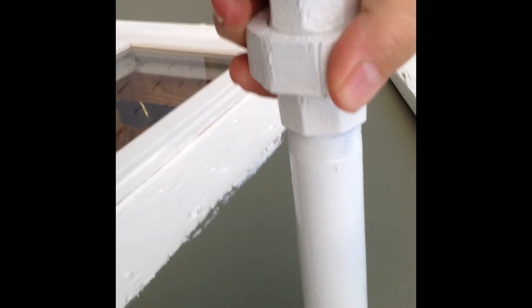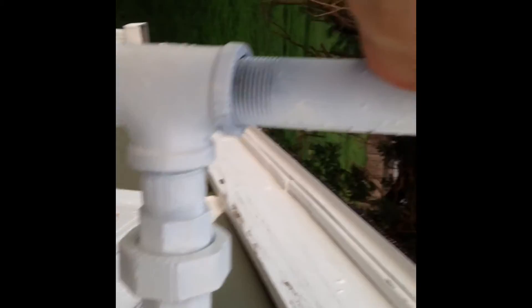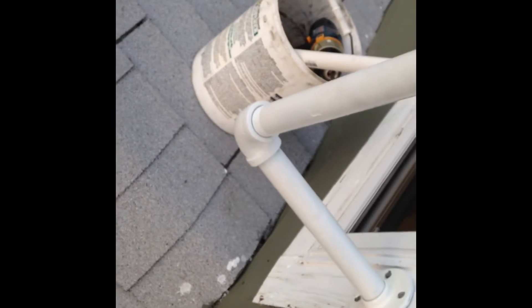The idea here is that I can unscrew this union right here and then this whole assembly will tilt on that elbow so I can put the antenna on. Now the problem is Cox has got two lines right here, and I've asked them to move them — they're supposed to come in and reroute these lines. I have a feeling I'm going to have a pretty good fight to get that done, but I shall prevail.